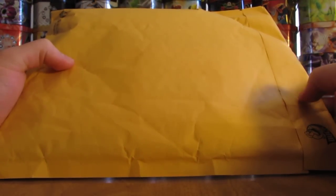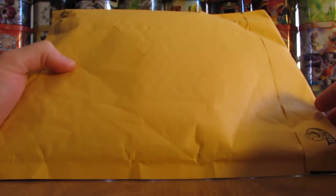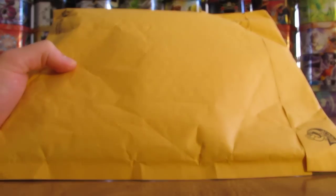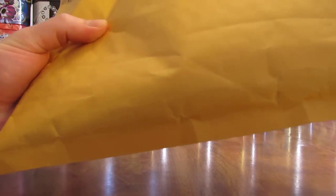Hey YouTube, this is Primetime Pokemon. In this video, I have a package of free cards to open up — a nice yellow bubble mailer. Pretty heavy, so there's quite a bit of stuff on the inside. Let's open it up and take a look.